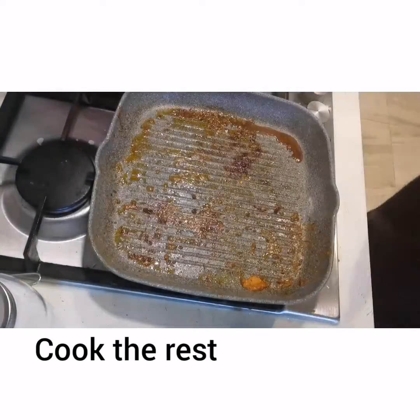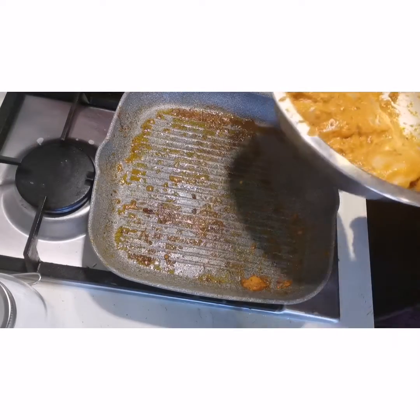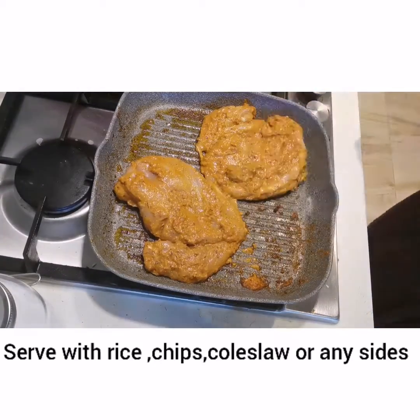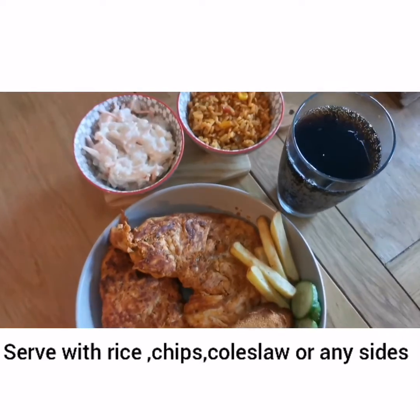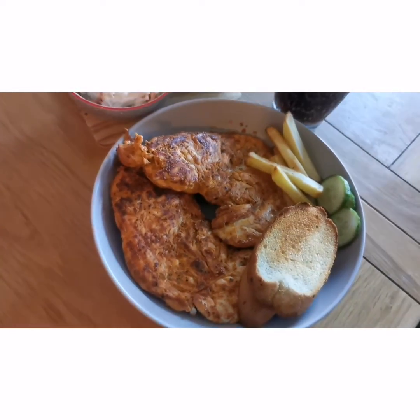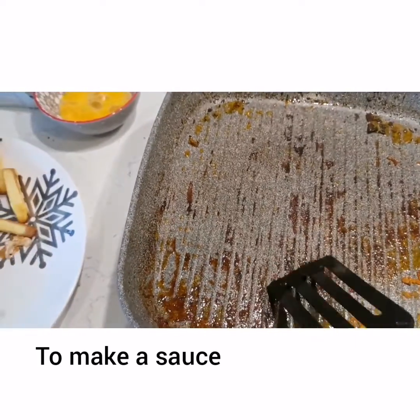Then we will remove the chicken from the pan and serve it with your favorite ingredients. I have made the chicken with rice. Usually we serve it with rice or coleslaw.